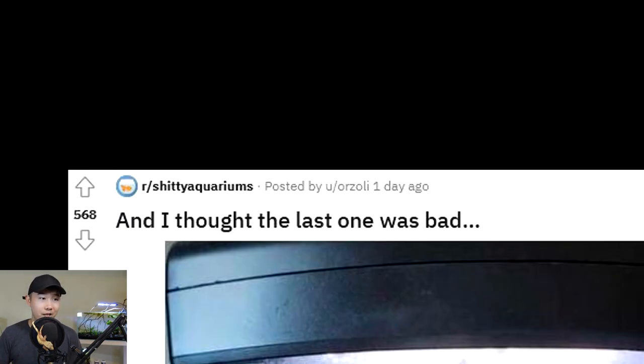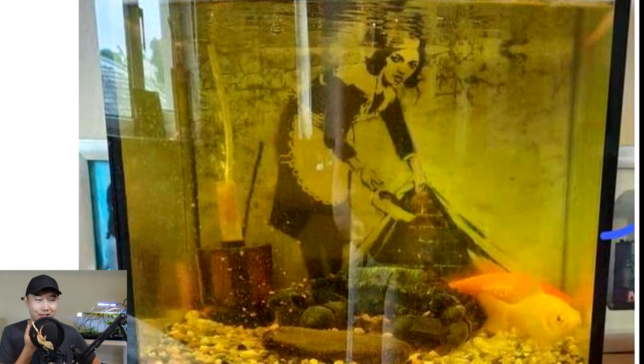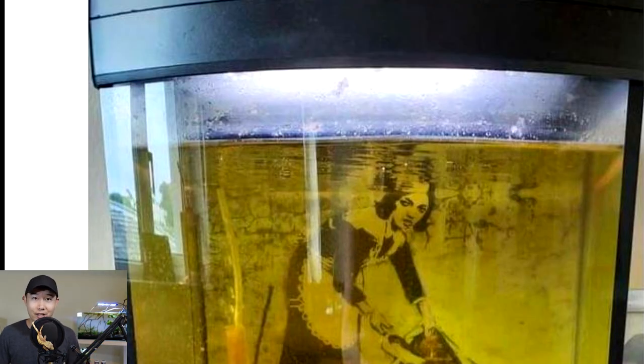I thought the last one was bad - this one is bad. That's like nightmare fuel. I'm playing a horror game or something - why is the backdrop so creepy? What is that lady doing? Not only do these fish have to experience crappy conditions of a tiny fish tank probably getting burned by ammonia - the water literally looks yellow. That light doesn't look yellow, which means it's not the light, it's the water that looks yellow. Got a tiny sponge filter in there, good for shrimp maybe.